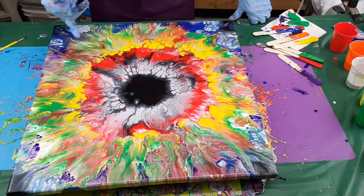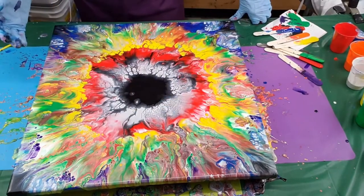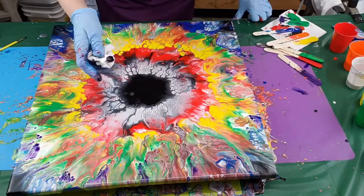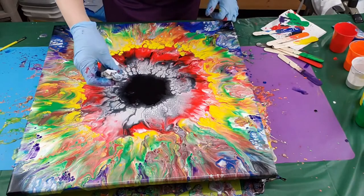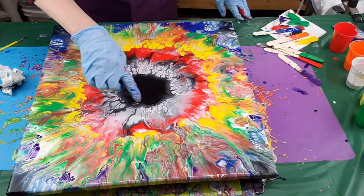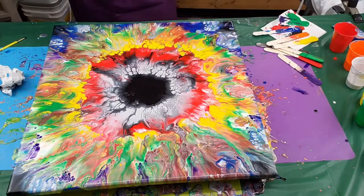I don't see any orange, and I know I put orange in there — there's just a little bit here and there, but that's okay. This is going to flow back in there. I love how that did that — that was just great. And I got my cells. I have a feeling I shouldn't do anything else.